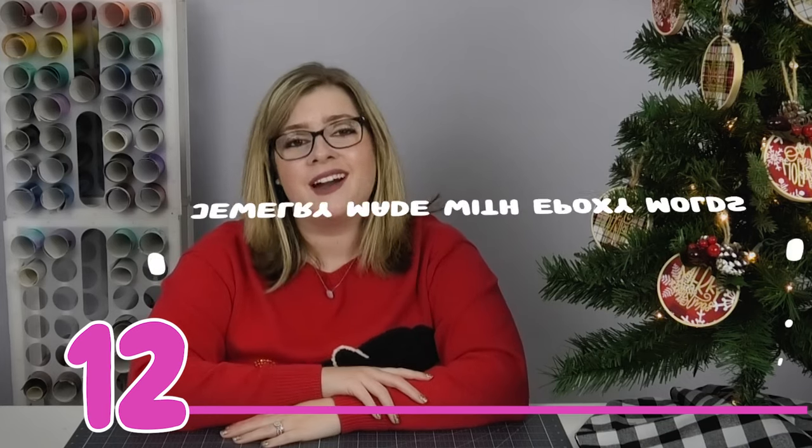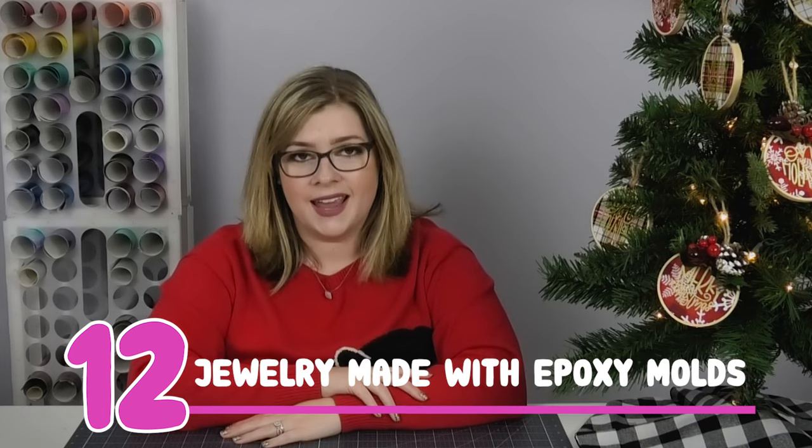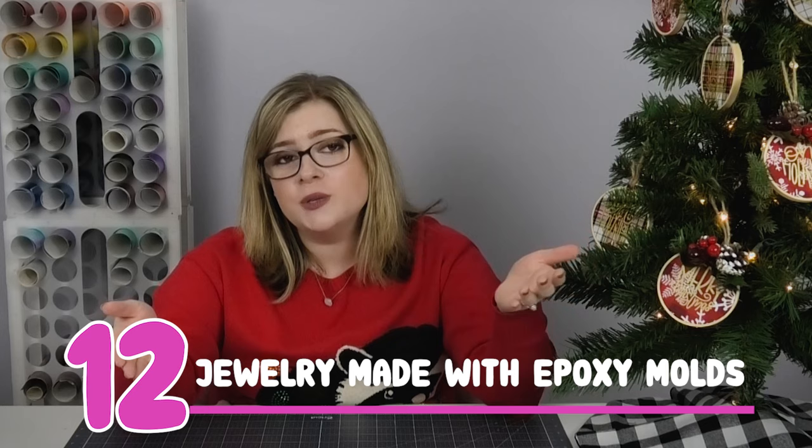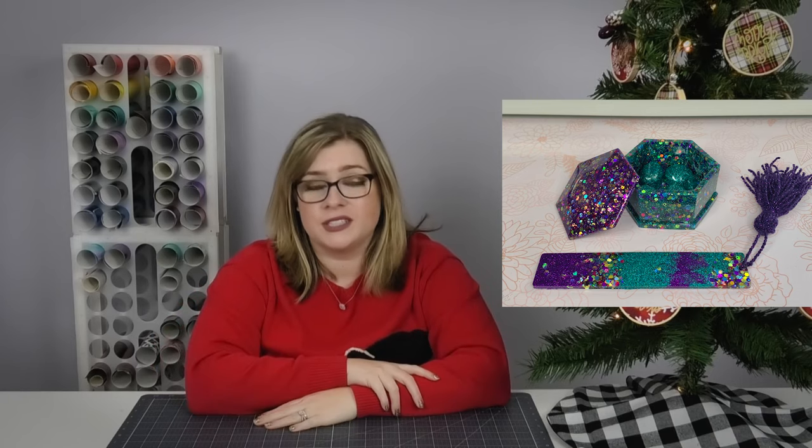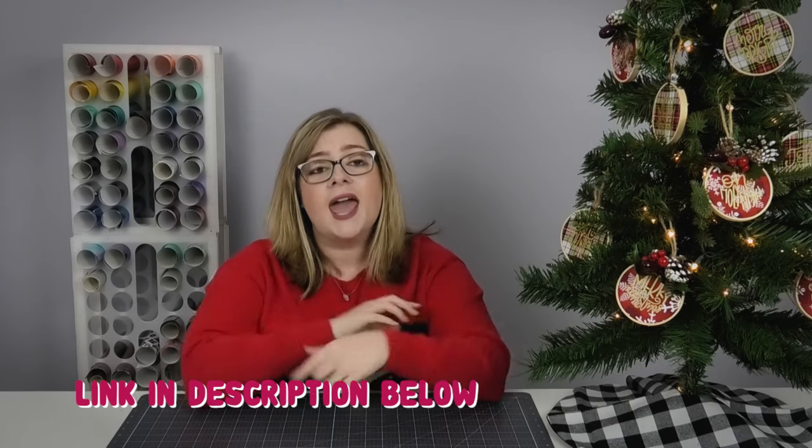Gift idea number 12 is making customized jewelry using epoxy and molds. If you're new to epoxy, this is a great way to get your feet wet — it also makes really beautiful stuff. I'll link some of my favorite molds down in the description, and check the corner of the screen for my epoxy molds tutorial so you can see all the ins and outs and get it right the first time.